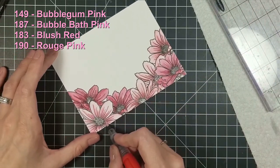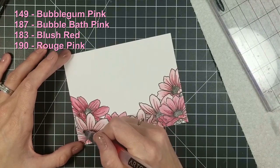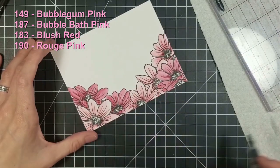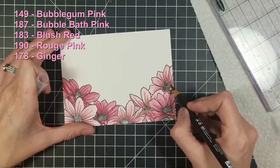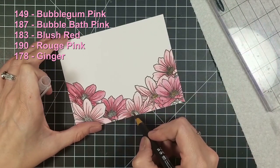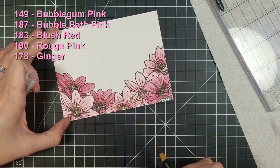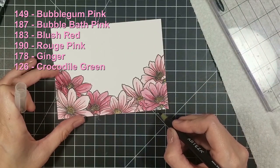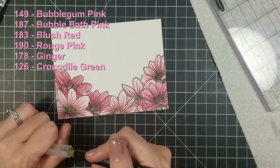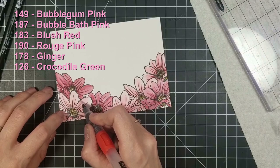Back to my coloring — sorry, lots going on in the household. With the 149, the first color, I colored three flowers; then with that same bubblegum pink I did two more flowers. My third color was 183, blush red, and I did three flowers with it. I tiered them differently so they weren't all the same in one area. My last color was rose pink, 190, which I used as an accent color to give a few other flowers some deeper color towards the blooms.